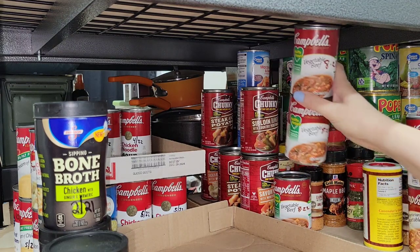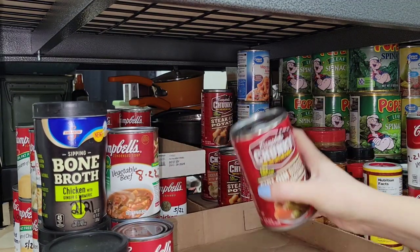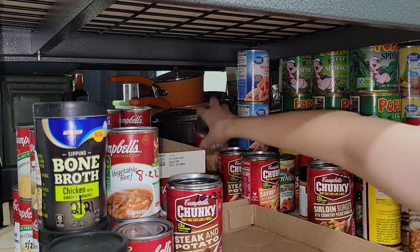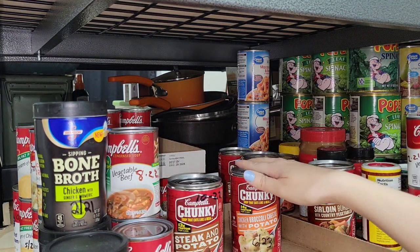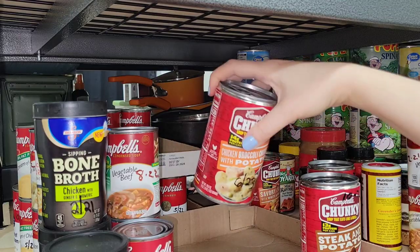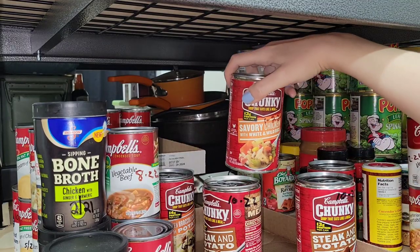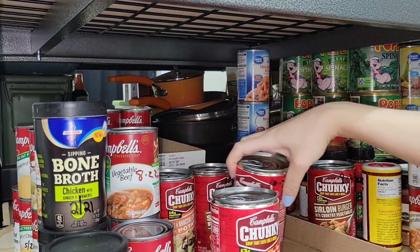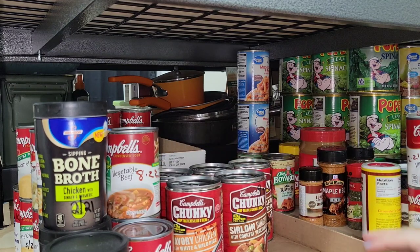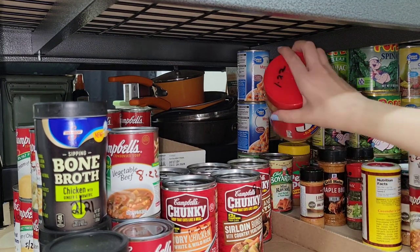I have some vegetable beef soups I'll set aside. Over here I have these Campbell's chunky soups - this box will fit these perfectly. There are different kinds with different best-by dates. Since I don't have a lot of each kind I'm going to stick them all in one box. I have a June 2023, a 10/22, a 1/22 - I'm putting the 10/22s back there, then a 9/22 and 1/22, so I can clear off this little section.